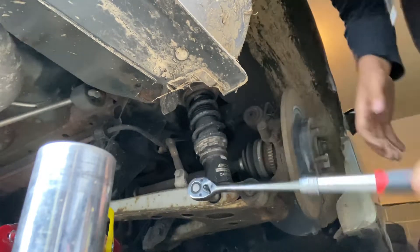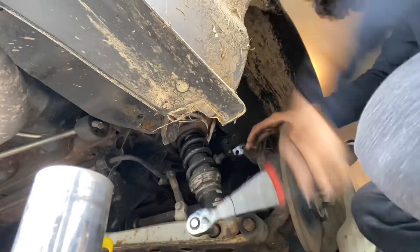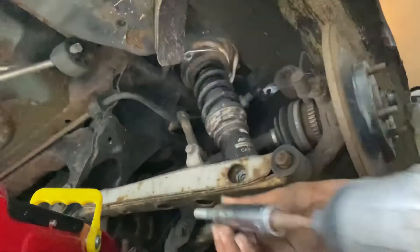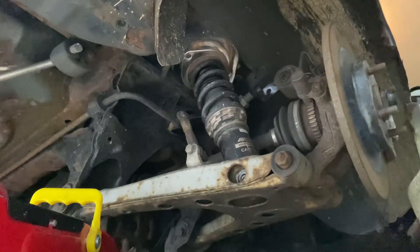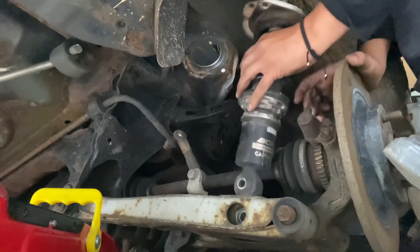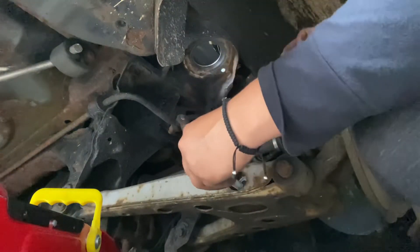It's coming right off. Basically done. Always use anti-seize — it's amazing. Our coilovers should be able to just drop. We got one of them out. Put this in place so I don't forget.